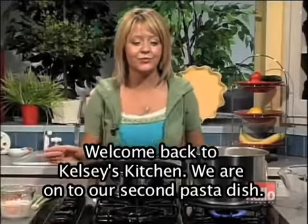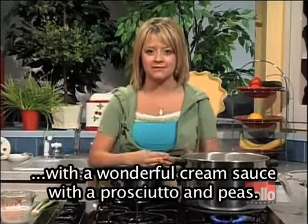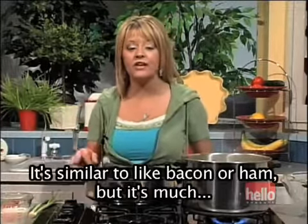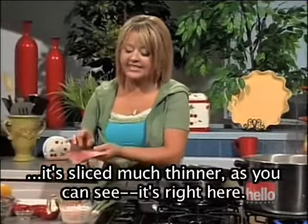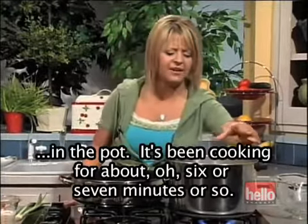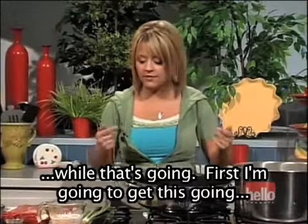Welcome back to Kelsey's Kitchen. We are on to our second pasta dish — this time we're making a fabulous fettuccine with a wonderful cream sauce with prosciutto and peas. If you haven't ever cooked with prosciutto, it's absolutely wonderful. It's similar to bacon or ham, but sliced much thinner. I've already thrown my pasta in the pot — it's been cooking for about six or seven minutes, and it'll cook for about nine to 11 minutes total. That's fettuccine. So let's get started on the sauce while that's going.